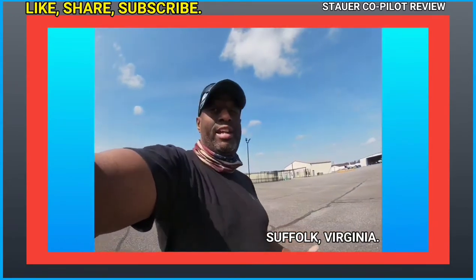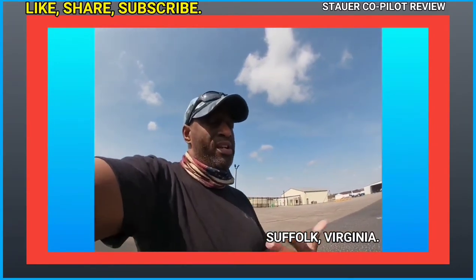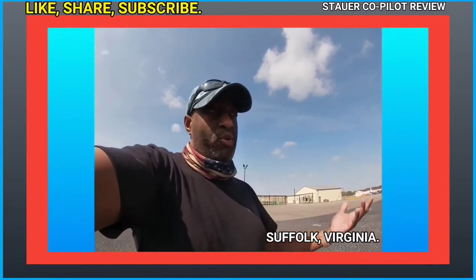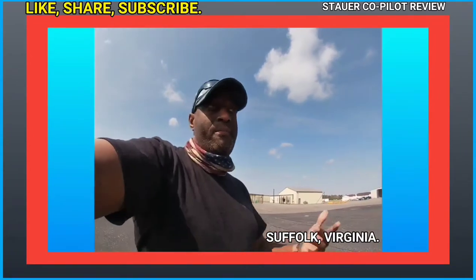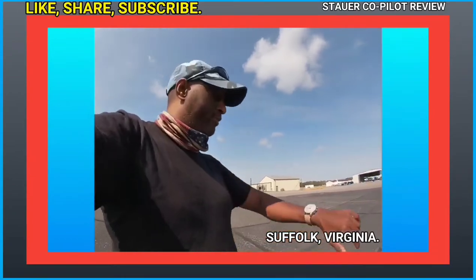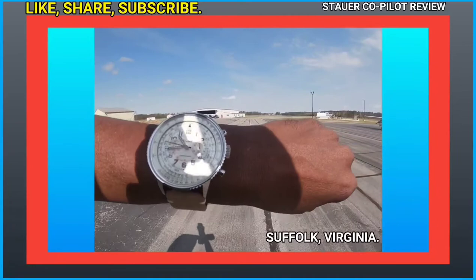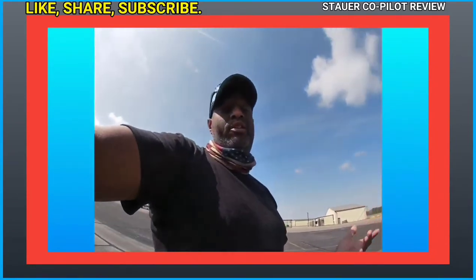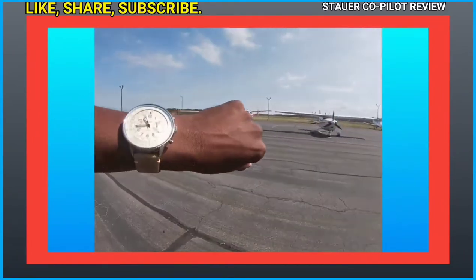Today I'm at the Suffolk Executive Airport in Suffolk, Virginia. I want to thank the gentleman at the front desk for confirming it was okay to walk out on the ramp. I'm in Suffolk for business, and since this is part of the video showing my daily life while wearing the watch, and since it's an aviation watch, I figured coming to the airport was appropriate.